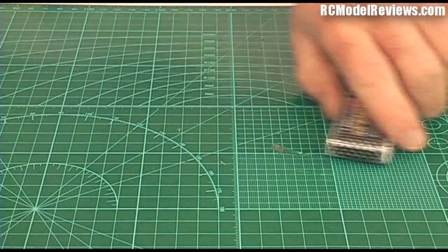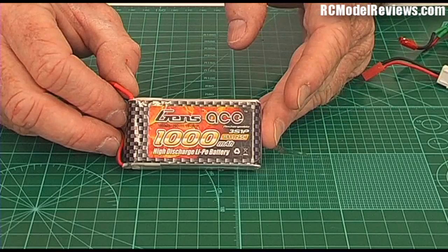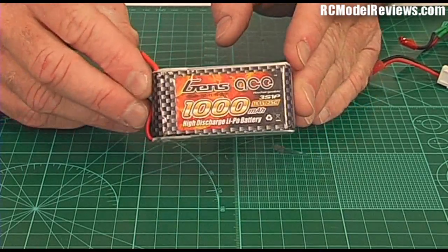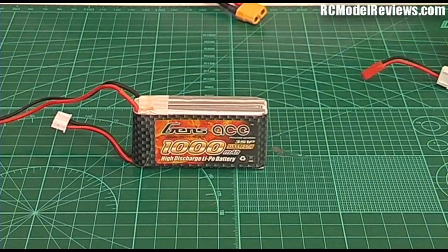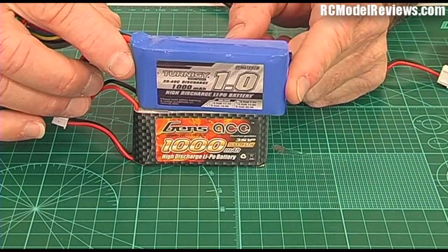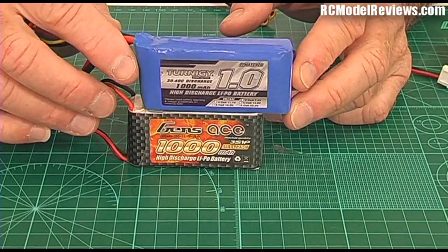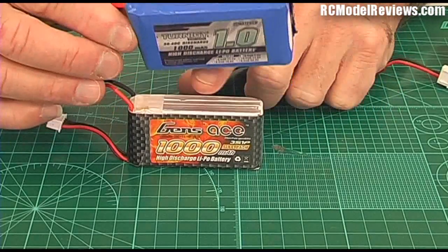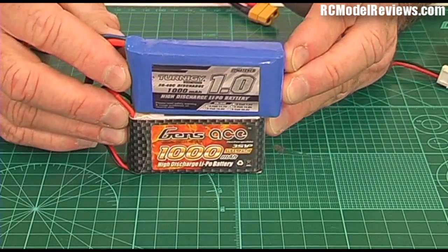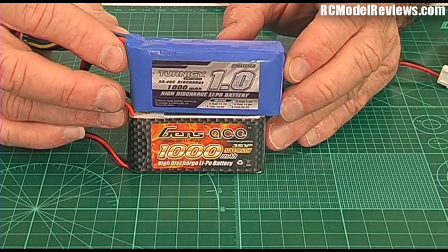There's a big number on here: 1,000. That's the capacity, and it's in milliamps. A milliamp is one thousandth of an amp, so 1,000 milliamps is one amp. Other batteries such as the Turnagy batteries from Hobby King show the same capacity as 1.0 — in amps rather than milliamps. They're inconsistent, but 1 amp and 1,000 milliamps are exactly the same thing.